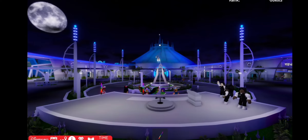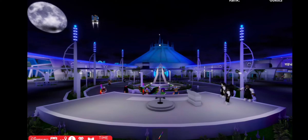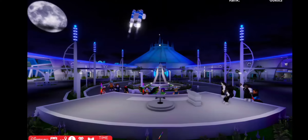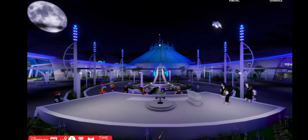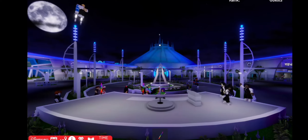Autopilot has been engaged for a safe descent back to the platform.